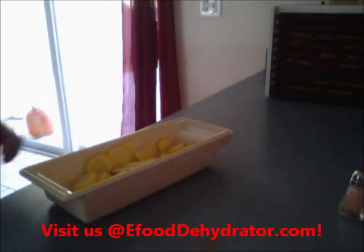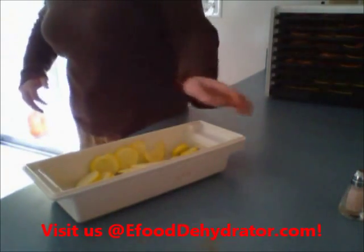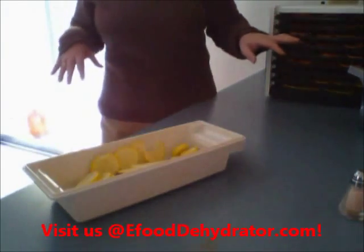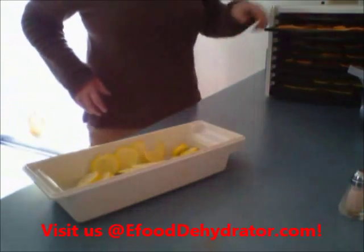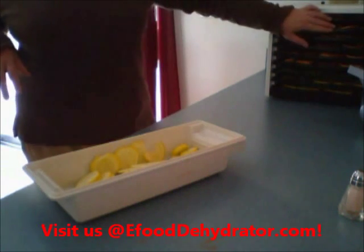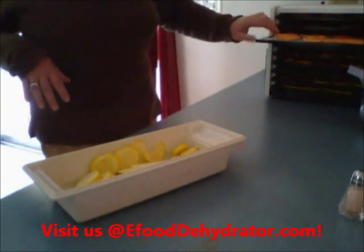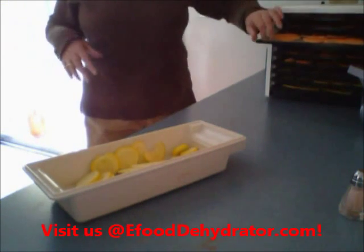Ed got me a computer for Christmas, so I've been using the webcam — it's so neat. I've been using the new slicer and it worked out great, but I did it in video form. People like them. This is the first time I've ever done sweet potatoes, so I'm kind of excited about it. Some have cinnamon, some are plain, and then I did one set with the skin on and the other with it off.